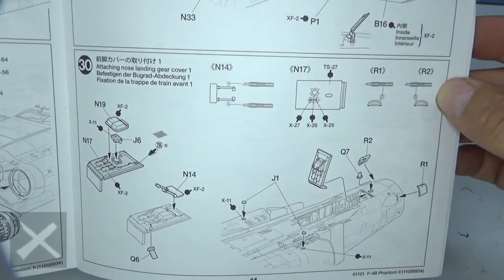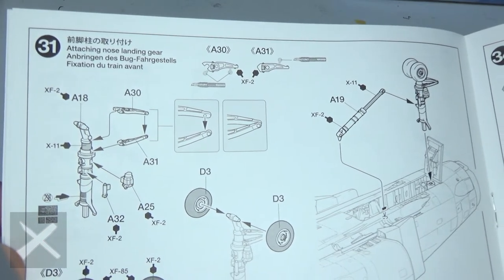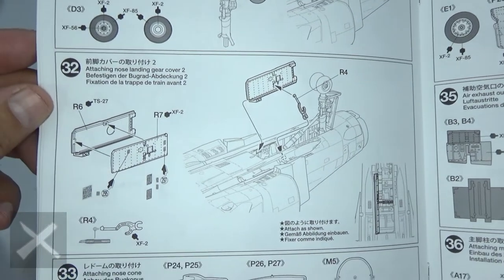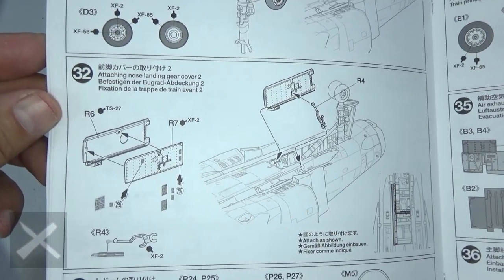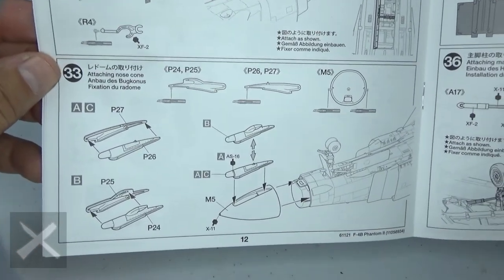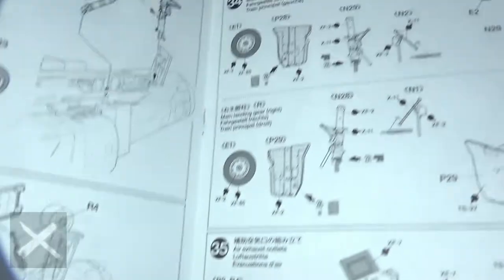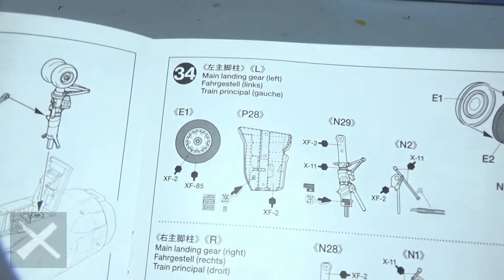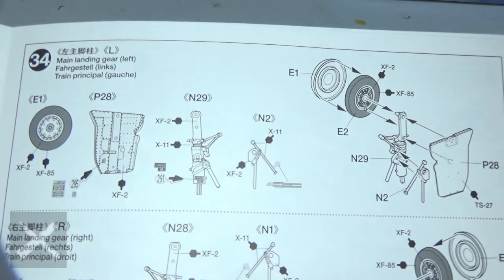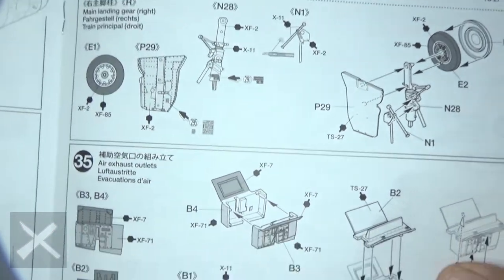Step thirty, put on the front wheel door — yes, that's if you're doing gears down. Step thirty-one, we're putting the gear in, front gear; you can see the actuators there. Step thirty-two, there's the other door that folds down over it and some decals. Step thirty-three, the front of the nose and the piece that goes on the front of the nose. Step thirty-four, rear wheels and rear doors for the wheels — those all go together; put them together and then onto the plane, left and right.